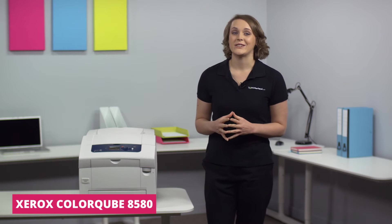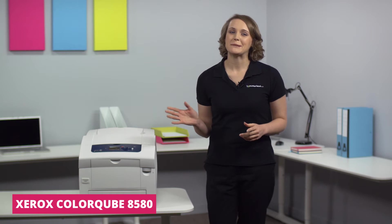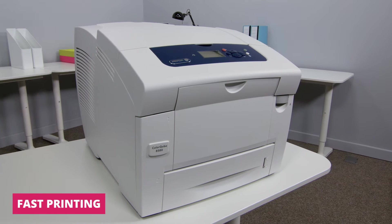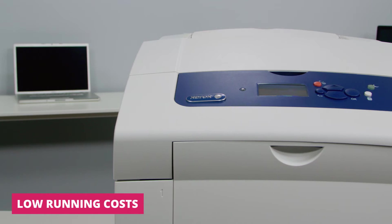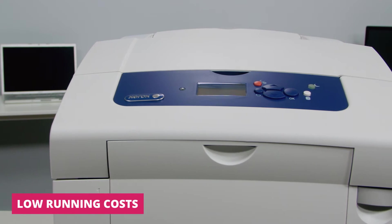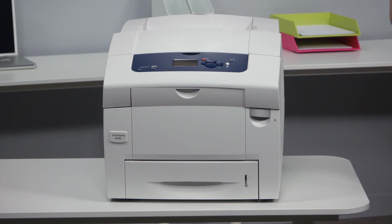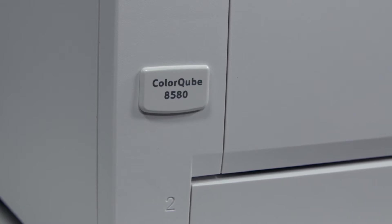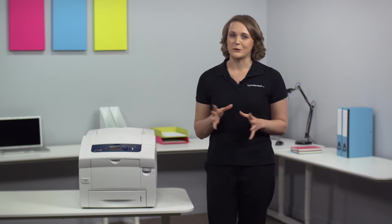Hi, I'm Suzanne and on today's Printerland review we're exploring the Xerox ColorCube 8580. The ColorCube 8580 is a single function solid ink printer which can print at speeds up to 51 pages per minute in both colour and mono. Despite its compact size, it still produces an excellent print quality.